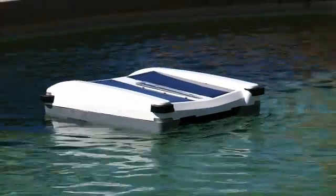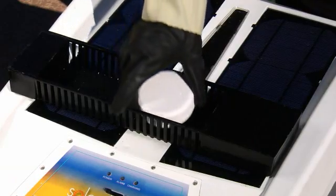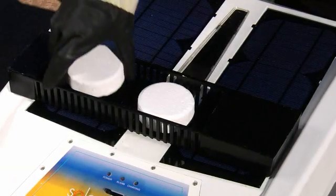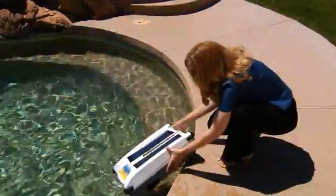Solar Breeze also helps to keep your pool chemicals in balance by distributing chlorine while it operates. Simply remove the chlorine dispenser, place one to three standard three-inch chlorine tablets in the tray, replace the dispenser in the unit, and place Solar Breeze back in the pool.